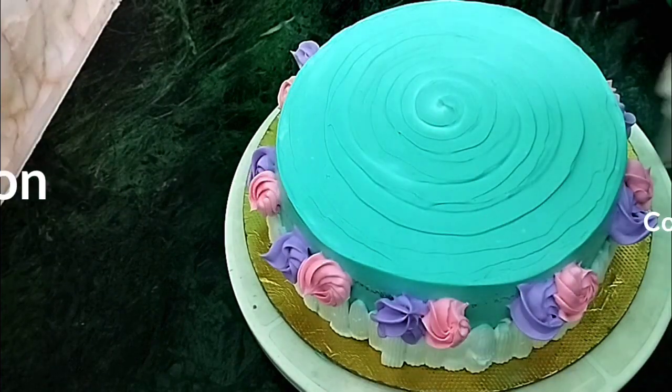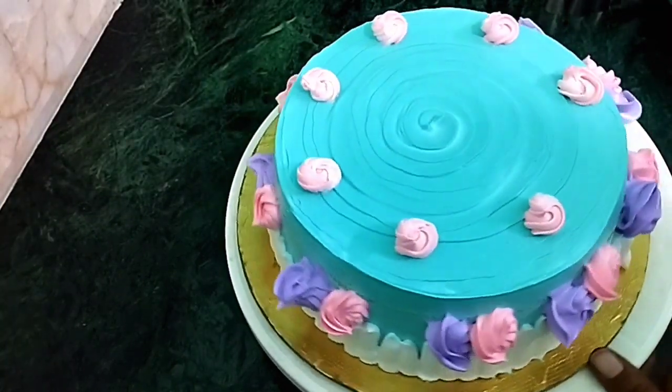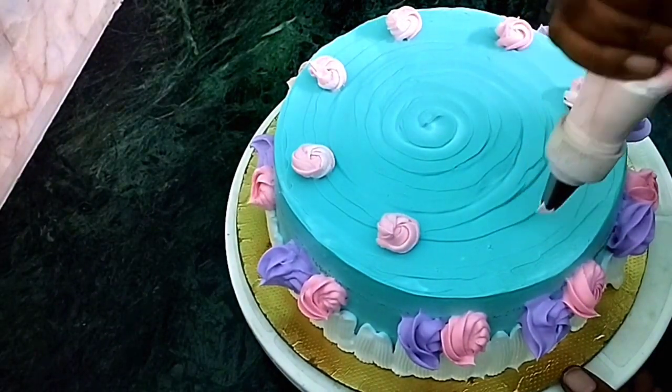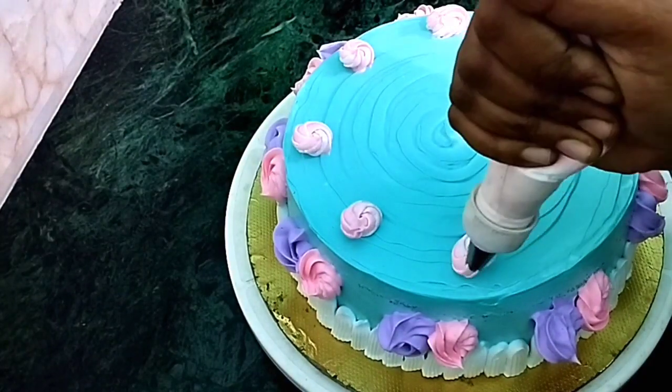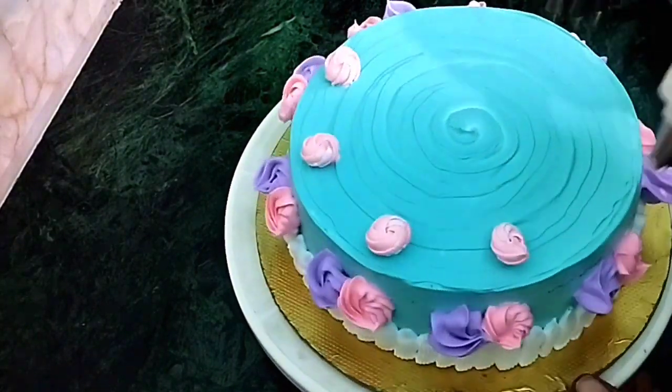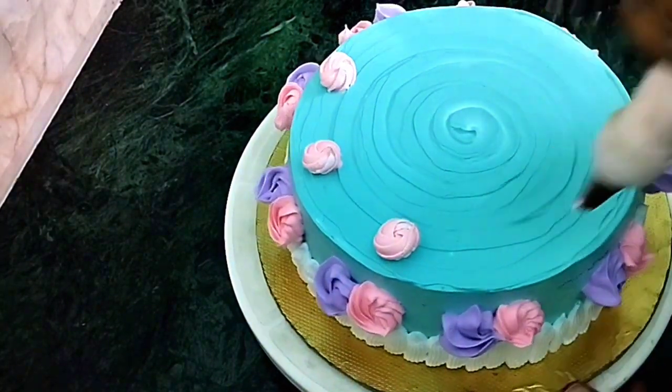Hi Friends! Assalamualaikum! Welcome back to my channel. Welcome to my new video. This is a cake decoration video. You can make a simple cake decoration. Let's go to the video.